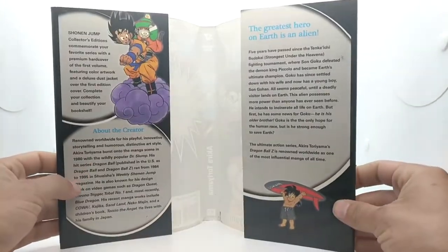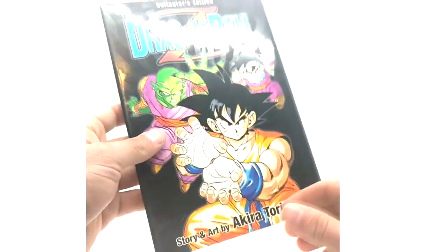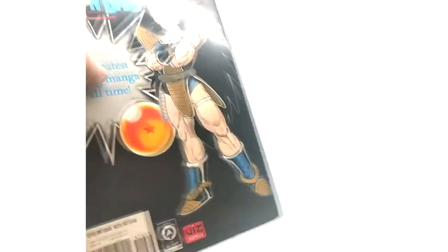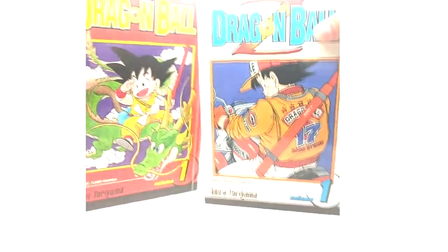And yeah, that's the collector's edition of the volume ones of Dragon Ball and Dragon Ball Z. Here is the insert for Dragon Ball Z if you wanted to read that — pretty cool little release if you didn't know about them.